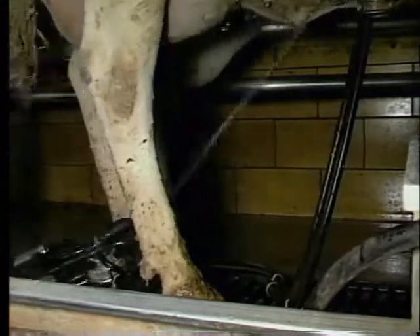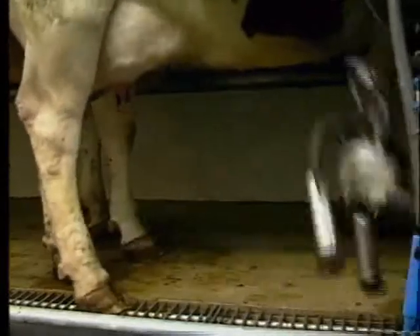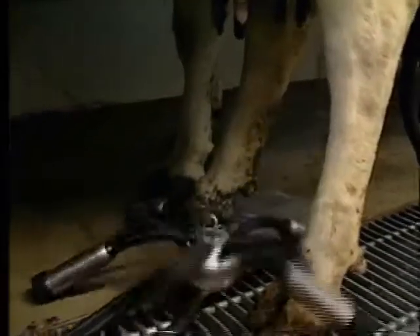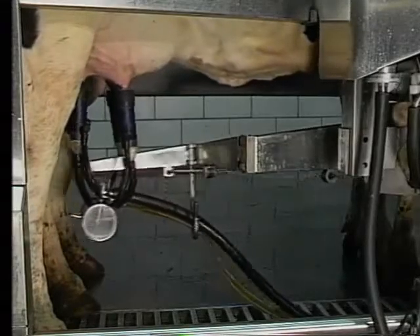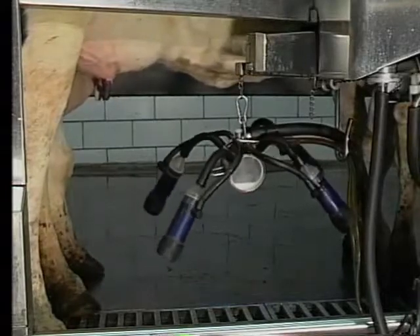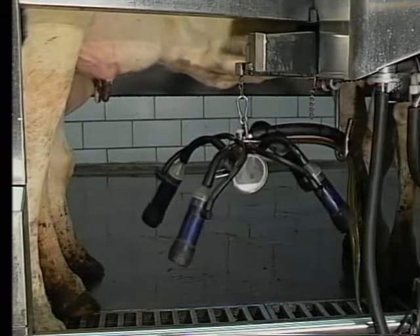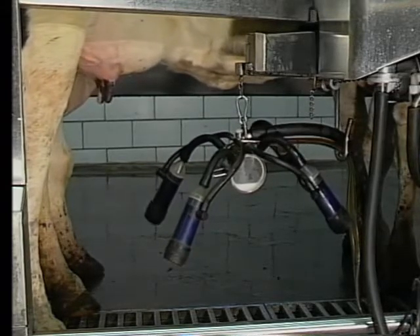Take a look at it for a second. Major problem? Not really. But is this what you want your operation to look like instead of this? Quite a bit nicer, isn't it? The difference between an okay way of going about it and the right way of getting the job done.